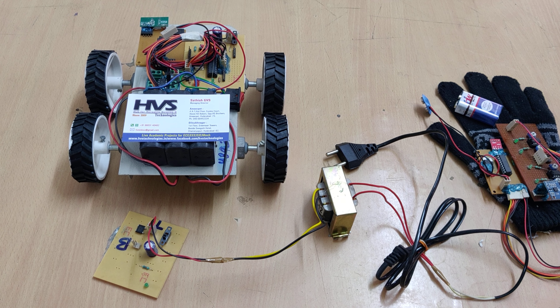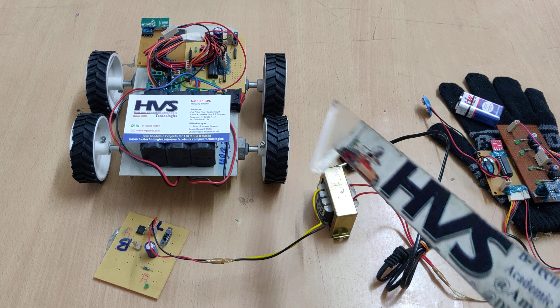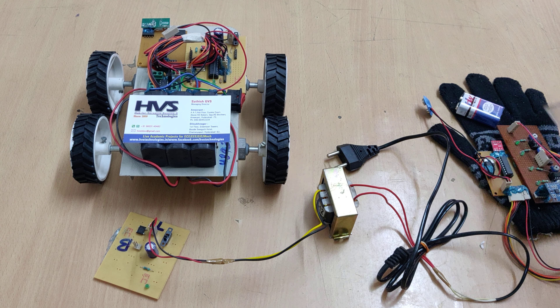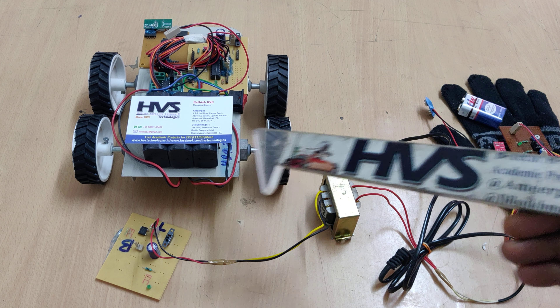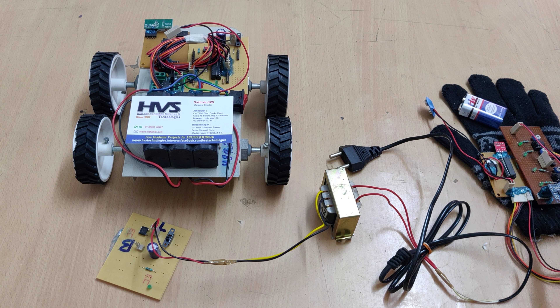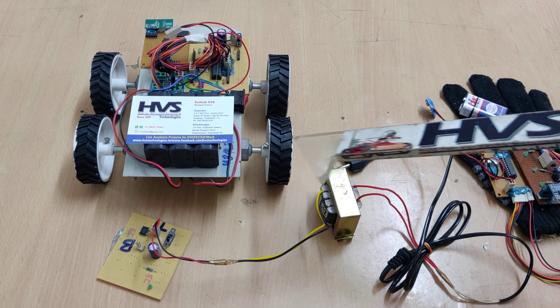Welcome to the project demonstration of hand gesture control robots. In this project we are going to control the direction of this robot from hand gestures using a MEMS accelerometer sensor. The communication between the two modules is RF communication, so based on the tilting of the hand, the robot will be controlled forward, backward, left, and right.